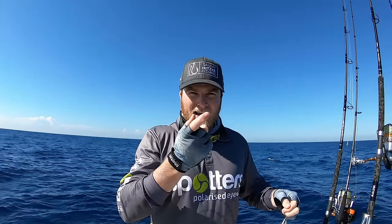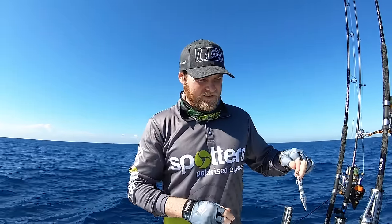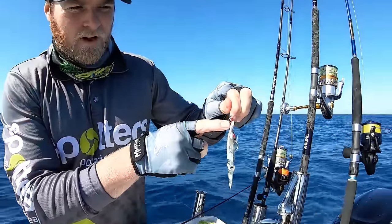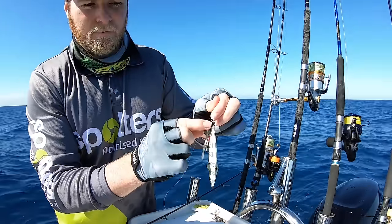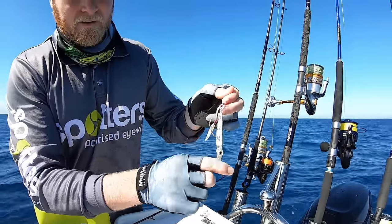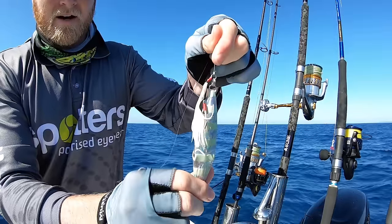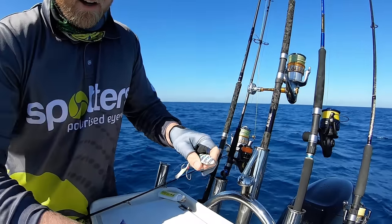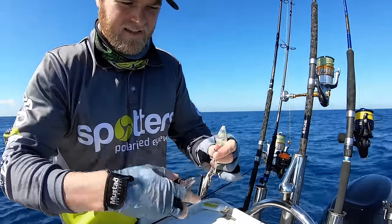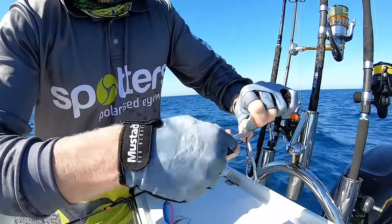The rigging is a lot different to what you'd normally associate with jigging. Usually you have one big single hook off the top, but with slow jigging I like to run two double assists. You've got double assists up the top — two assist hooks hanging off a solid ring — then a split ring attaches that assist setup to the jig. I tie my leader to the solid ring, then the split ring and the jig.